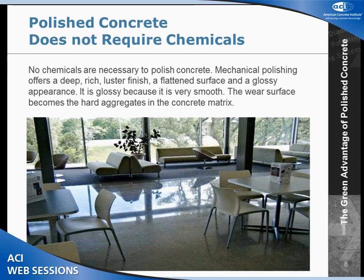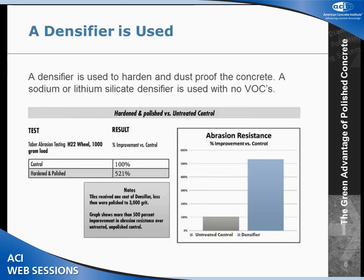We don't require chemicals to polish concrete — it's a mechanical process. The reason it's shiny is because it's very smooth and it's reflecting light. Often as we continue to grind down into the concrete, we expose the aggregate, so the air surface is actually the aggregate rather than the cement on top. This project in San Antonio is a community college — you can see how flat and how reflective the concrete is.